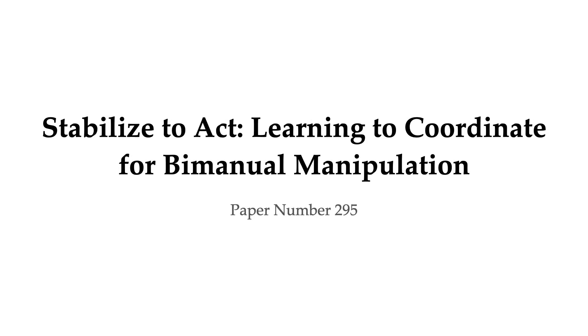Humans meaningfully coordinate between two arms to accomplish numerous bimanual tasks. Much of this coordination takes the shape of stabilizing with one arm and then acting with the other in this simplified environment. In this work, we formalize that insight into a framework for bimanual robotic manipulation and instantiate it with BUDS, which stabilizes by holding a learned point stationary and adjusting throughout task execution.